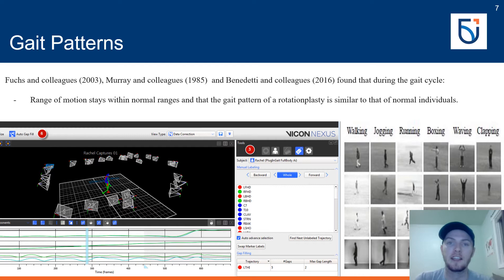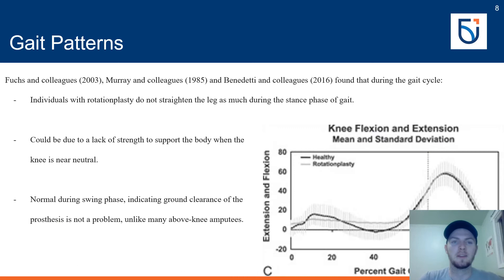One general finding regarding the hip was that rotationplasty patients experience slightly higher pelvic tilt in the anterior direction, which generally results in increased hip flexion angles. As for knee motion, individuals with a rotationplasty do not straighten the leg as much during the stance phase of gait. This could be due to a lack of strength to support the body when the knee is near neutral, as the new knee joint has more strength while maintaining flexion.